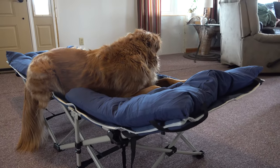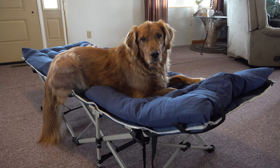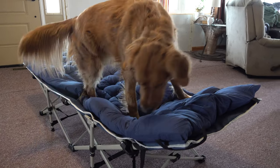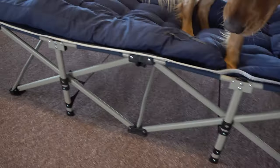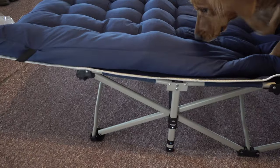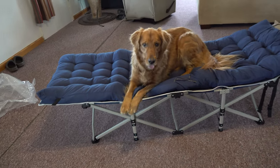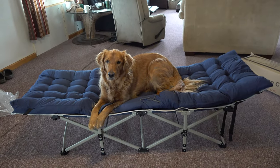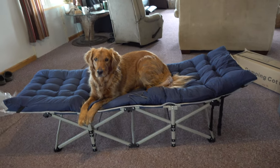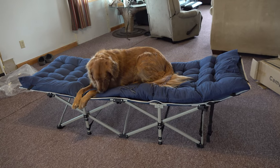A few things I wanted to mention: this cot's max load is 450 pounds. It's very lightweight and durable. The fabric is breathable and constructed in a double layer of 1200D Oxford for superior strength, water resistance, and easy cleaning. If you guys are interested in something like this, feel free to check it out. Thanks for watching everybody.